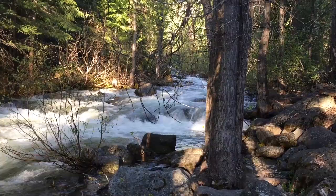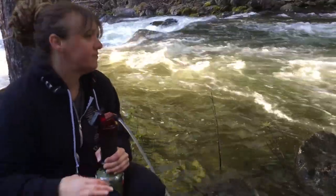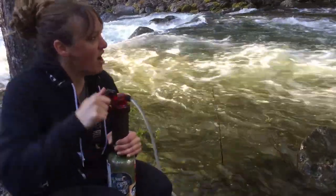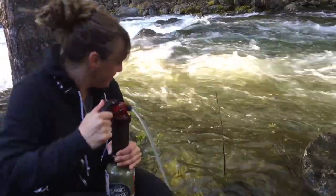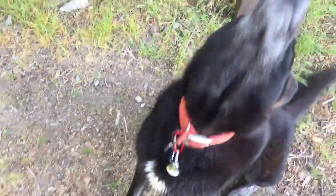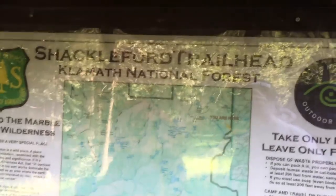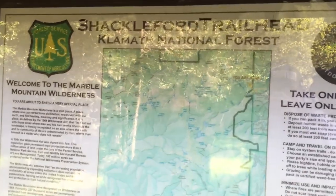Day one — Shackleford Creek, Marble Mountains, here we come! She doesn't know the difference between a lake and a creek yet. Suki, you ready to go? Here we go — Shackleford Trailhead, Marble Mountain Wilderness.